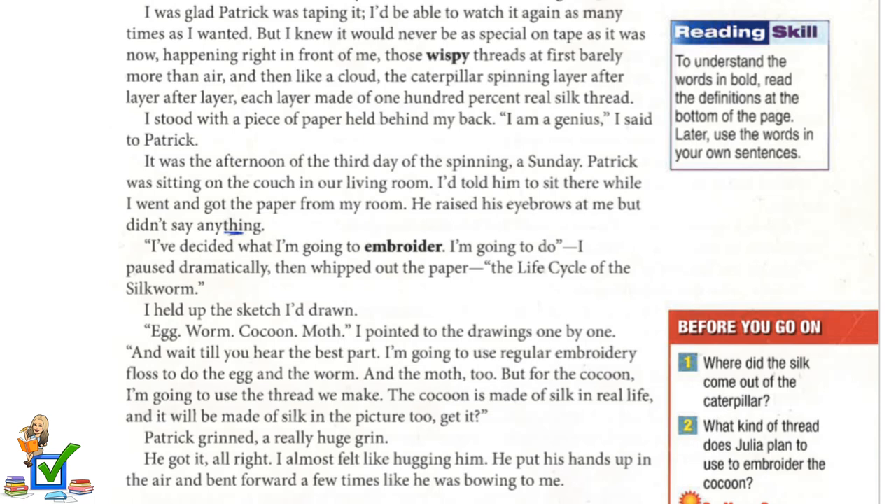I stood with a piece of paper held behind my back. "I am a genius," I said to Patrick. It was the afternoon of the third day of the spinning, a Sunday. Patrick was sitting on the couch in our living room. I told him to sit there while I went and got a paper from my room. He raised his eyebrows at me but didn't say anything. "I've decided what I'm going to embroider. I'm going to do..." I paused dramatically, then whipped out the paper. "The life cycle of the silkworm!"